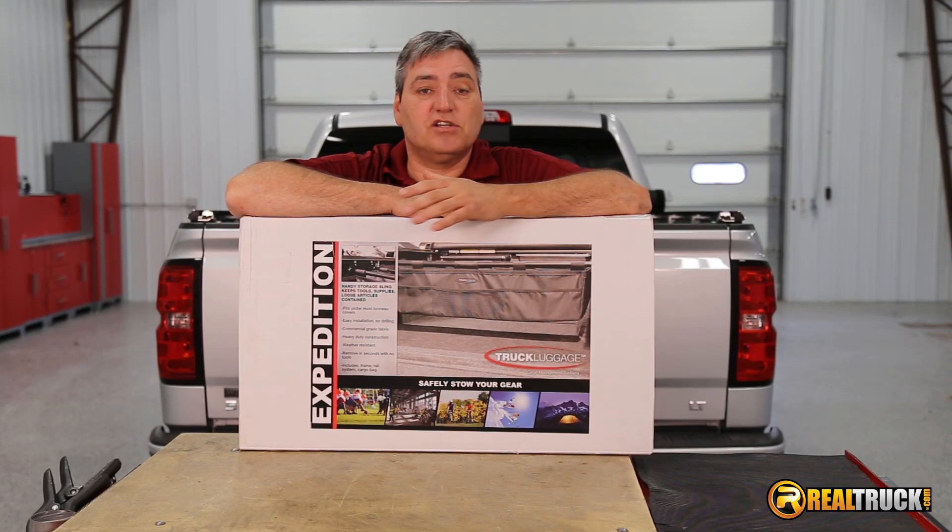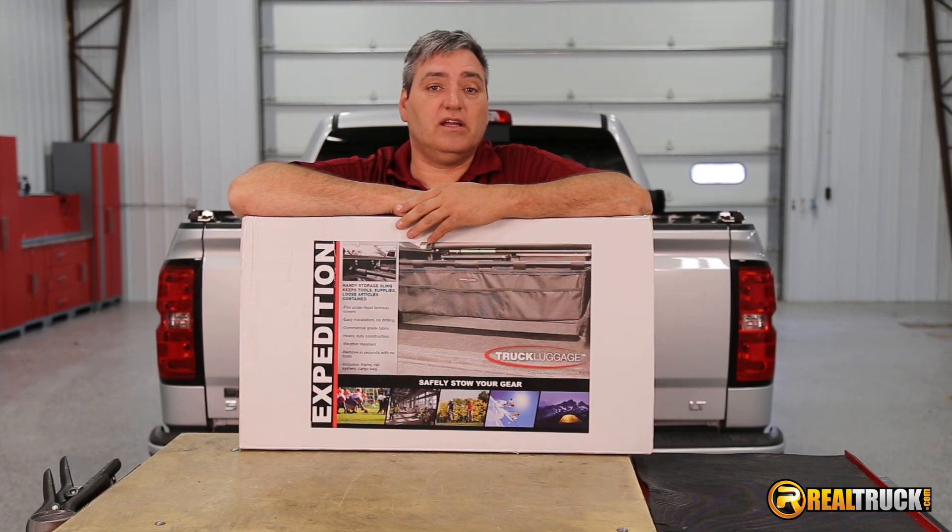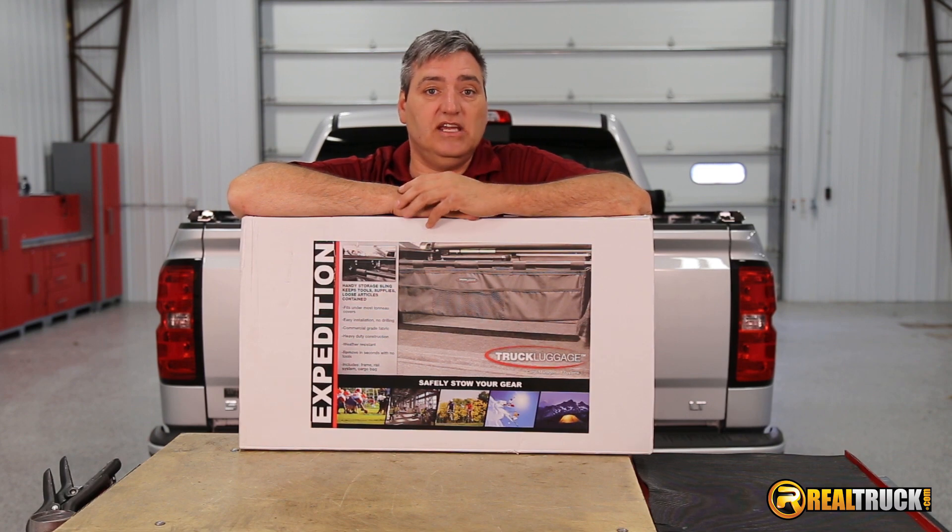Hey guys, John here with RealTruck.com. Today I want to show you how to install the Truxedo Truck Luggage Expedition Cargo Bag on this 2016 Chevy.